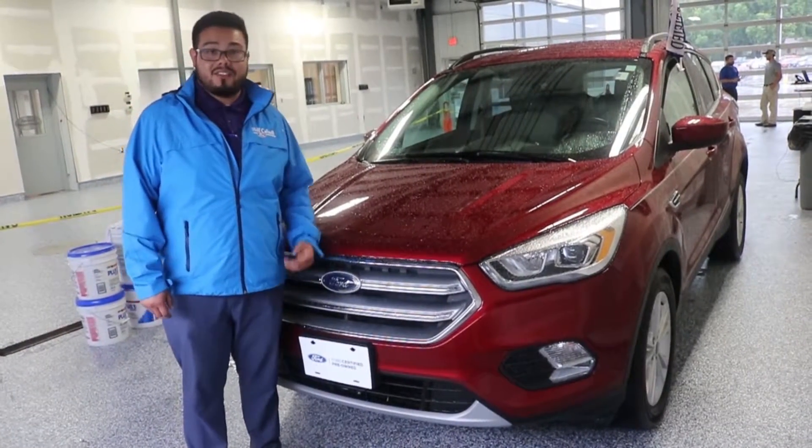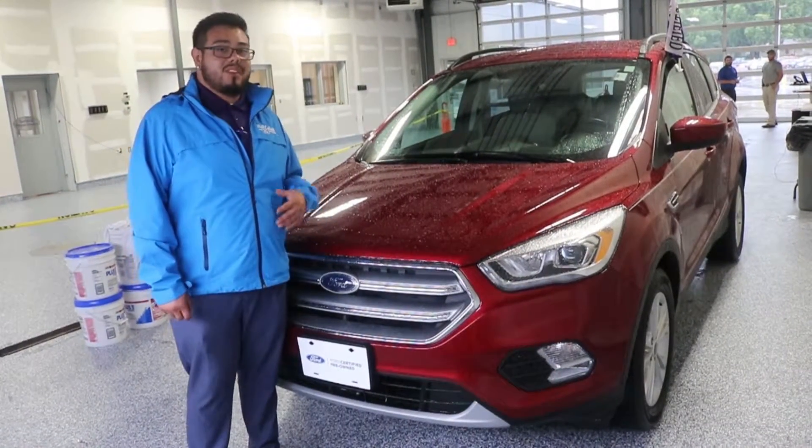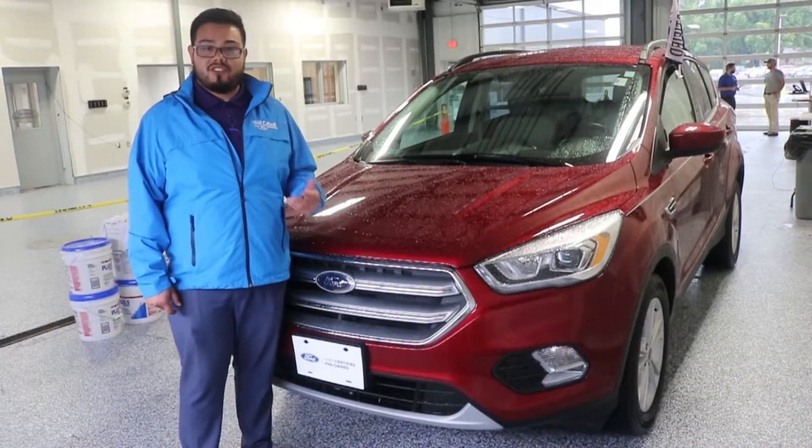Thanks for tuning in on this Feature Friday. I'm going to be showing you something inside the vehicle just to make it a little bit more comfortable during your drive.